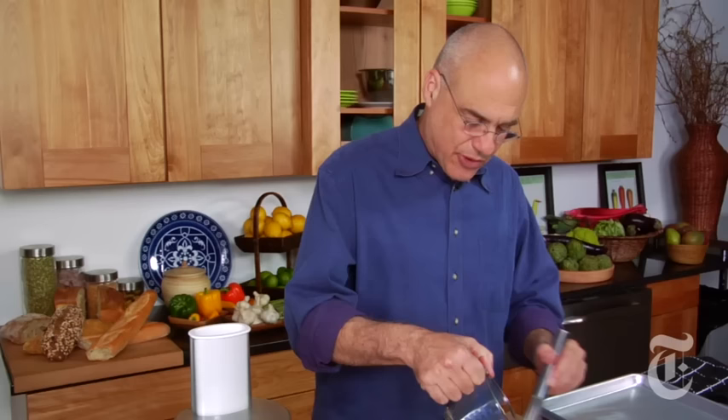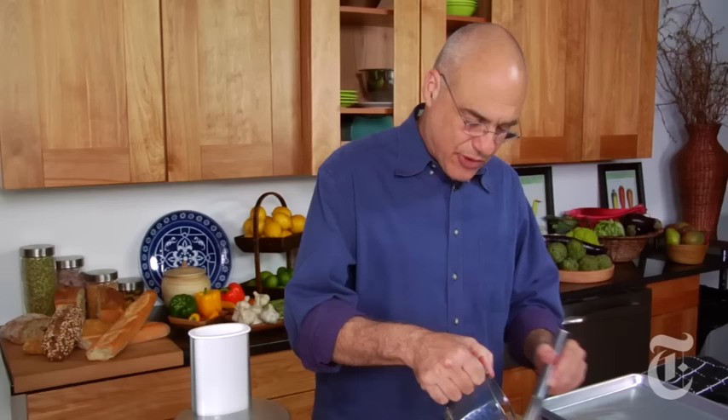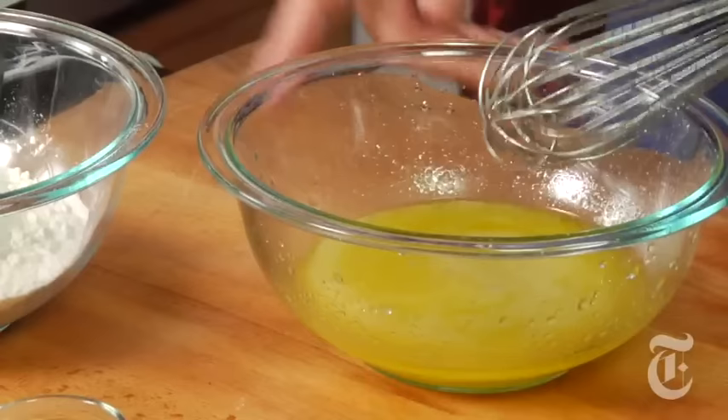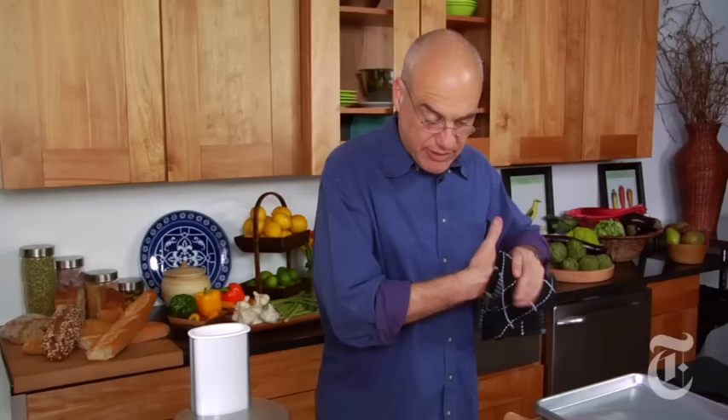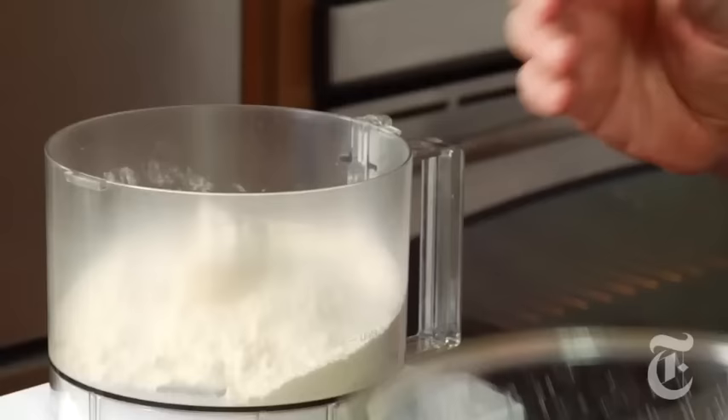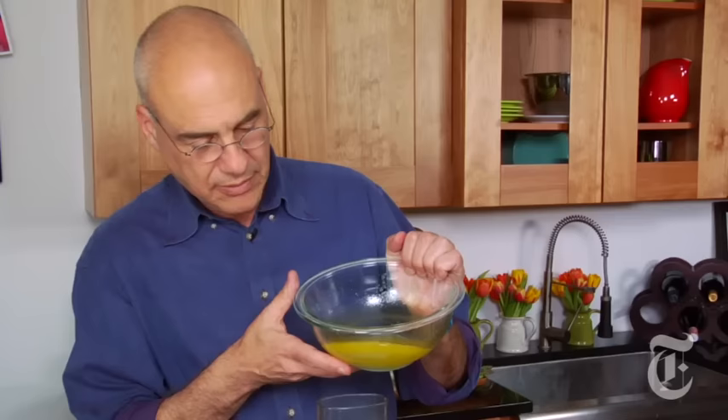You start by making an emulsion of olive oil and water. To do that, all you do is whisk them together. You're using only a little bit more water than olive oil — almost 50-50. When you have this water-oil emulsion, take your flour and put it in your food processor. Two cups of flour, half a cup of water, a third cup of olive oil, half a teaspoon of salt.